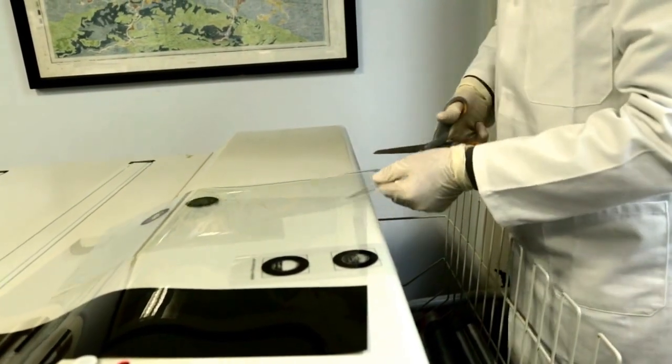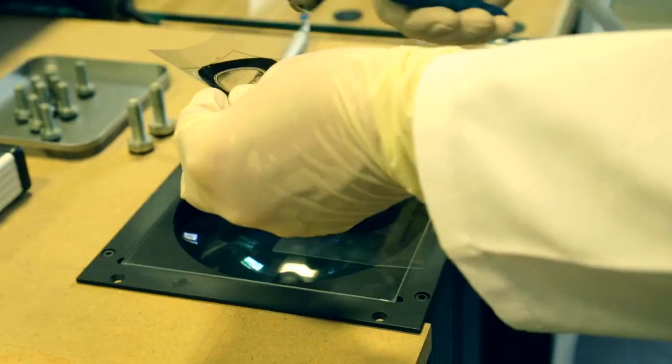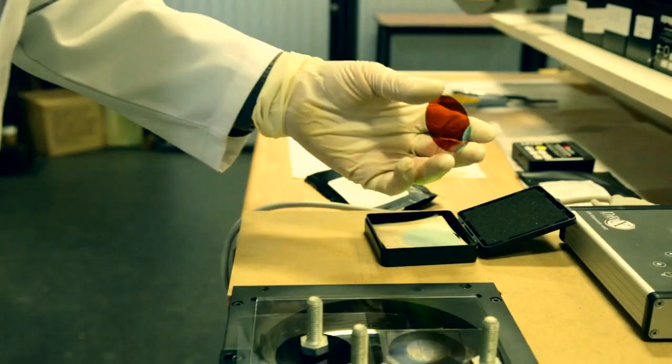The black circle indicates the required size of the Gobo. The film is then exposed onto the correct size glass.